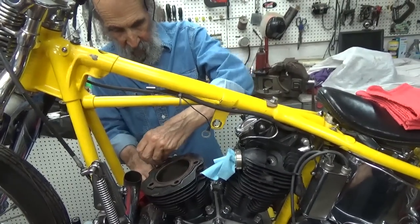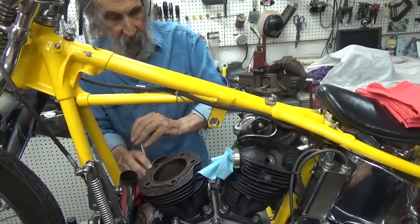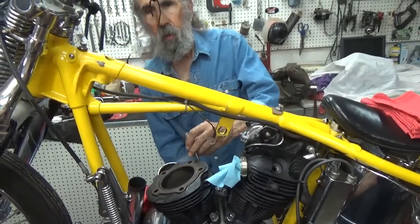I have never seen this knucklehead like this. You've never seen it like this? Well, about 15 years ago I restored it.